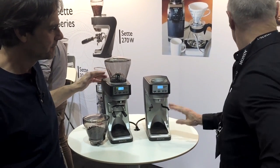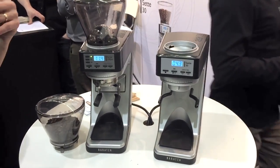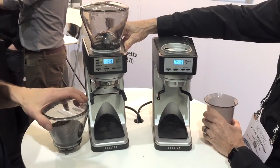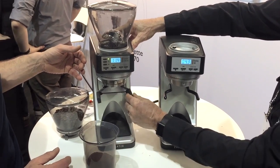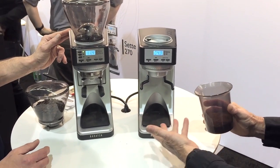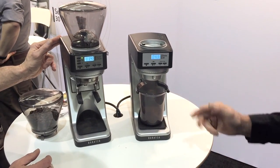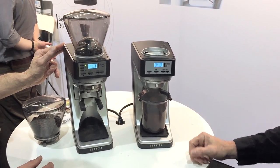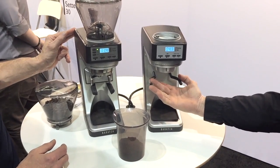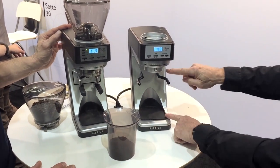The grinder also doesn't have the convertible mechanism for switching between a portafilter and a bin — where you push a sleeve in to grind hands-free into a portafilter. Because this grinder is really for filter brewing, we've spared that expense and gone to just using a bin with a special anti-static material. You grind into this for filter coffee and then pour it into your brewer. You can also put a V60 or Hario right on here and grind directly into that, or even grind directly into an AeroPress — there's enough height for that.